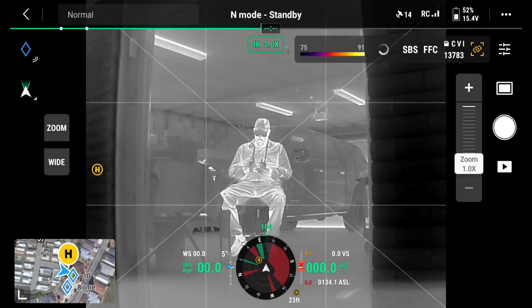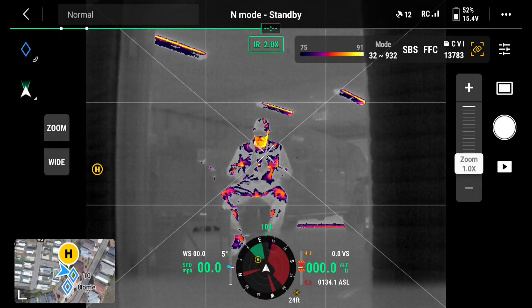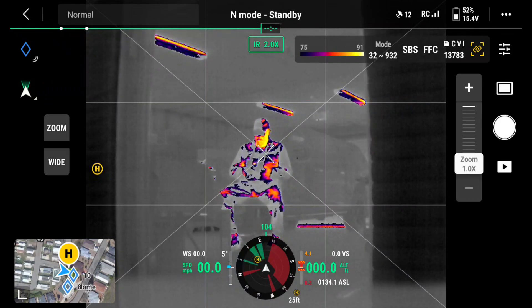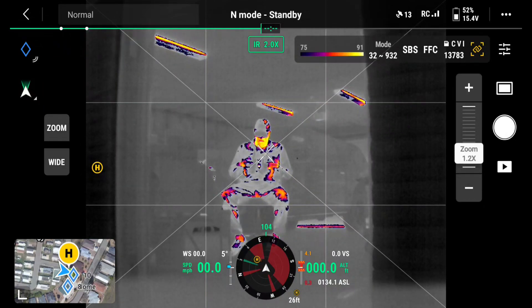If I push that mode button, it's going to change and it's going to tell me 'switch successfully, wider temperature measurement.' Now I'm at 32 to 932 degrees Fahrenheit. And you can see I am highlighted.